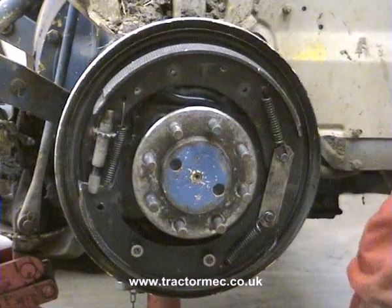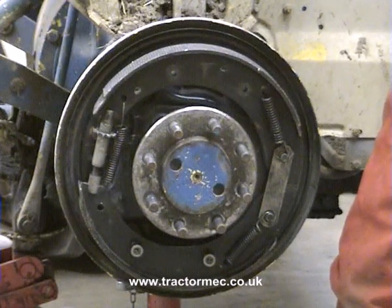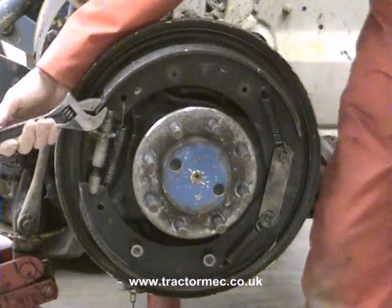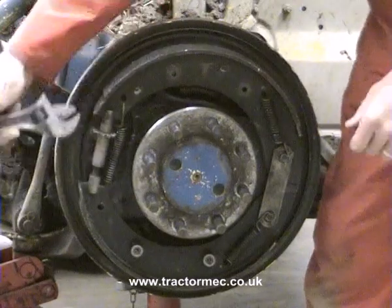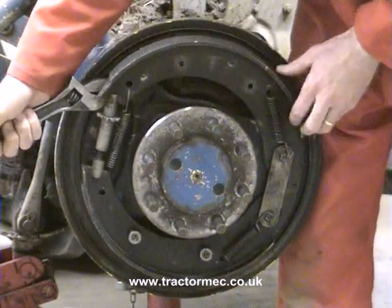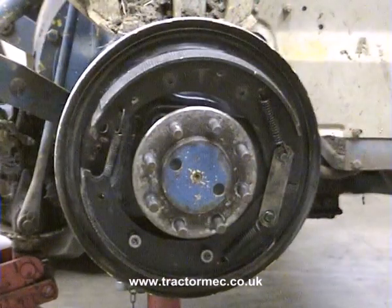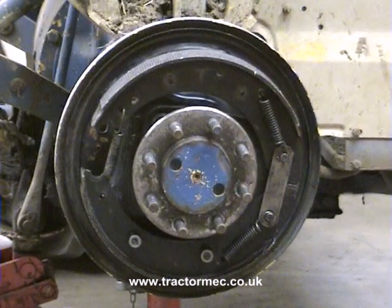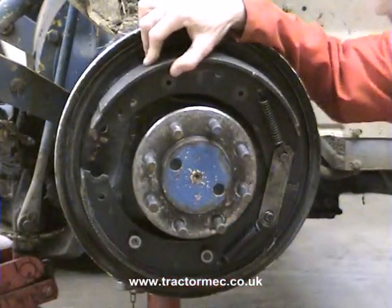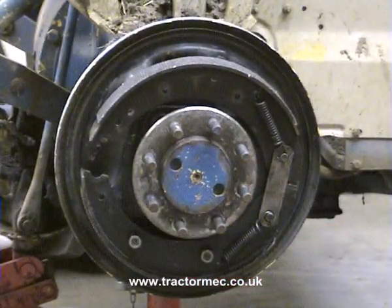Moving across. If you haven't got a shoehorn, then one can actually improvise by using an adjustable spanner in the form of a shoehorn here. So just going to tighten it up a little bit, put that in place there and go behind there. And then we're going to lift up and remove the star wheel adjusting assembly. That's our star wheel out of the way, and that's then going to allow us to remove the spring from the star wheel side of the shoes.